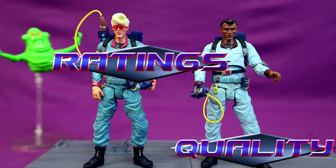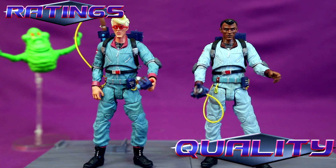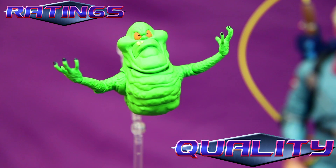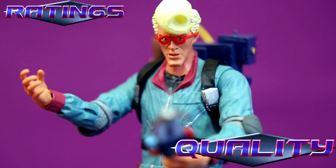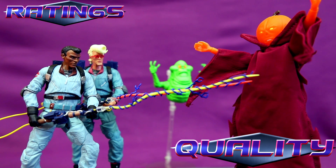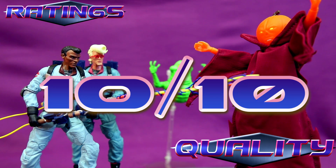Even though there are some issues with some of the accessories, I'd say this is the coolest Real Ghostbusters line we've ever got, and I can't wait to get the rest of the figures. These figures look absolutely stunning, and I love having new Real Ghostbusters figures which are so detailed and articulated. I wish Slimer's body was retooled a bit though, especially as his heads are all smoother than the wrinkly sliminess of his body. The accessories look great for the most part and are nicely painted. With maybe just a little more retooling on these, these would be the perfect modern Real Ghostbusters figures — but still a 10.